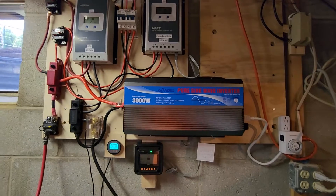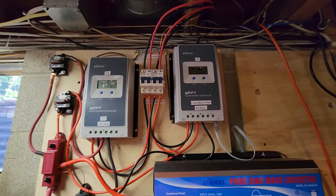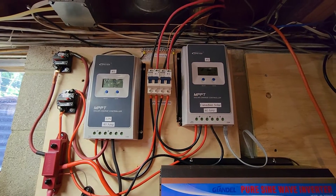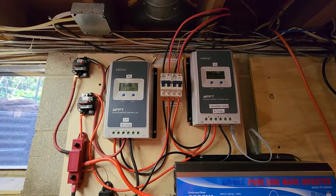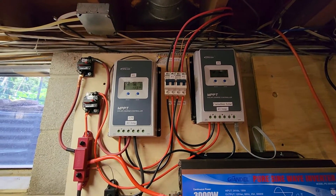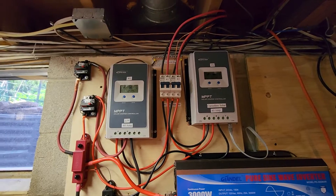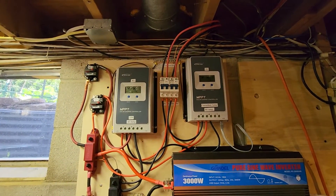On my setup I have two EP-Ever charge controllers. Each of these is connected to its own separate solar panel string. They're 40 amp charge controllers and they have exactly the same settings.